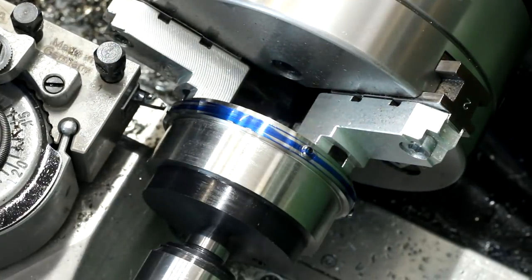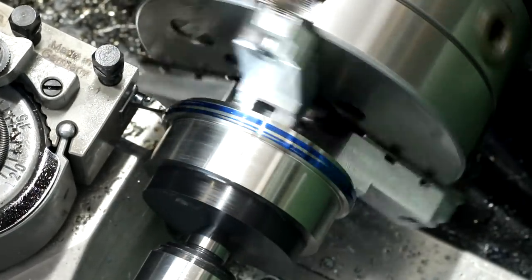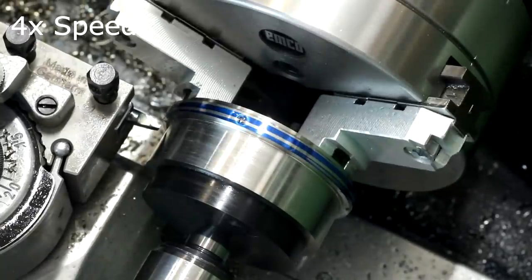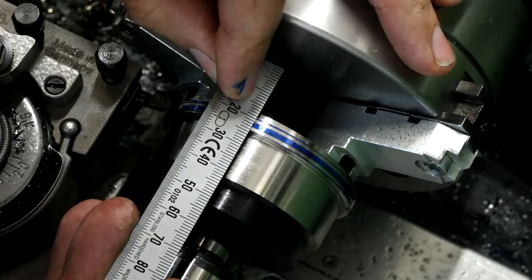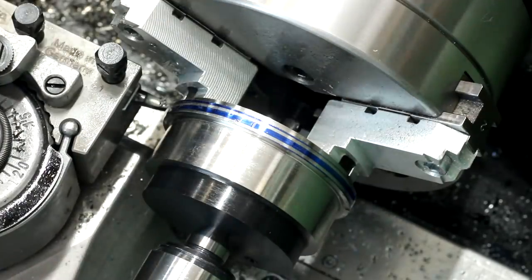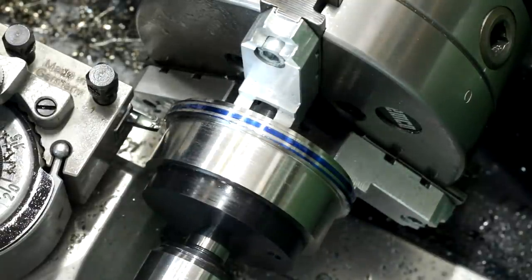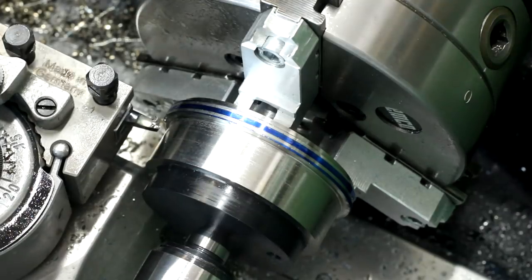Now I unwind the tool and reverse the lathe. Yep, that's a 3mm pitch. Then I'm just feeding in 0.2mm in diameter per pass until I reach my depth.